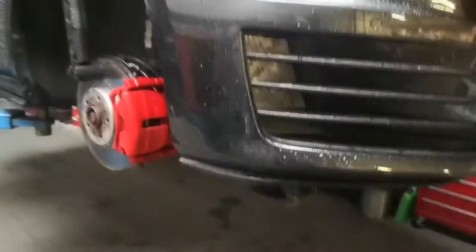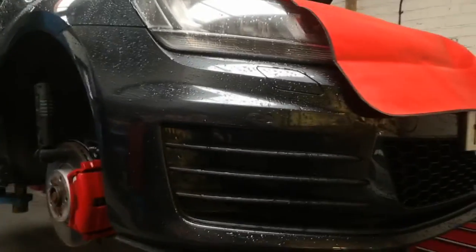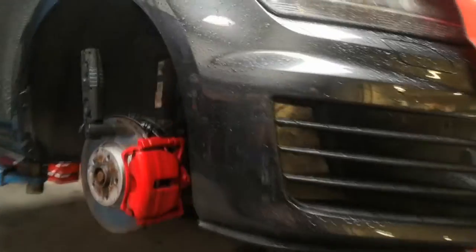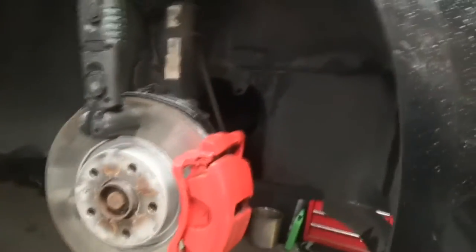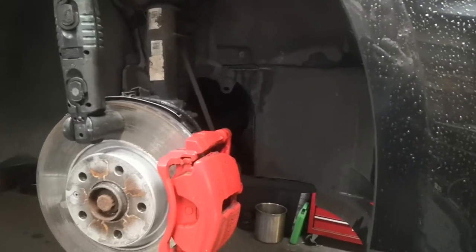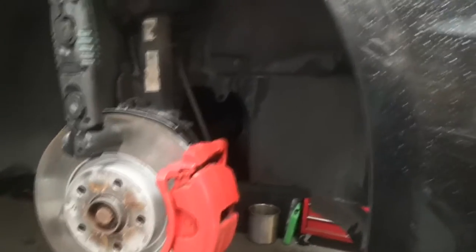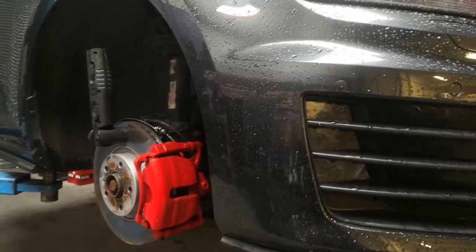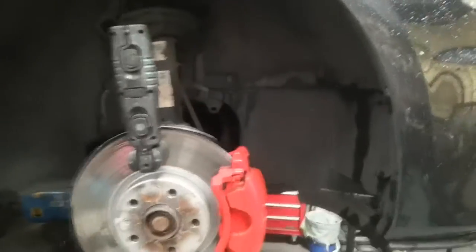Bit of a different video today. I'm going to be doing a timing belt on a 2014 GTD Mark 7 Golf. I couldn't find any other videos or directions on how to do it, I'm assuming because it's still fairly new. I thought I might as well make a video to help anybody else out that's going to do it in the future.